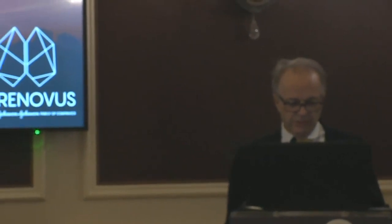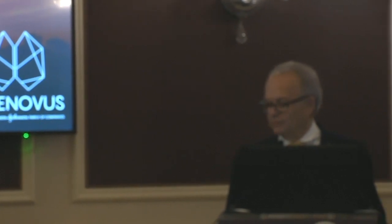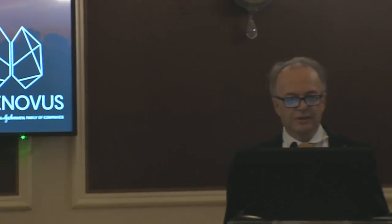Good morning, everybody. Thank you very much, and you're welcome to Madrid, a nice edition of the Neuro International Master Course. For me, it's very important your work, your discussion, and your ideas.